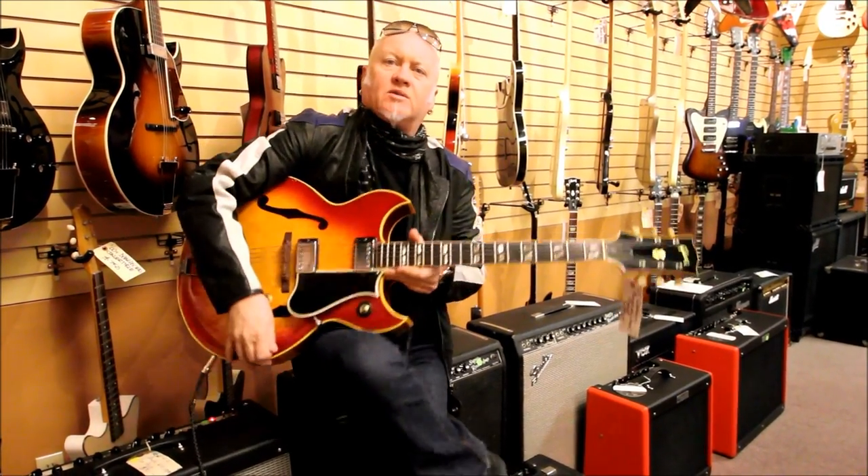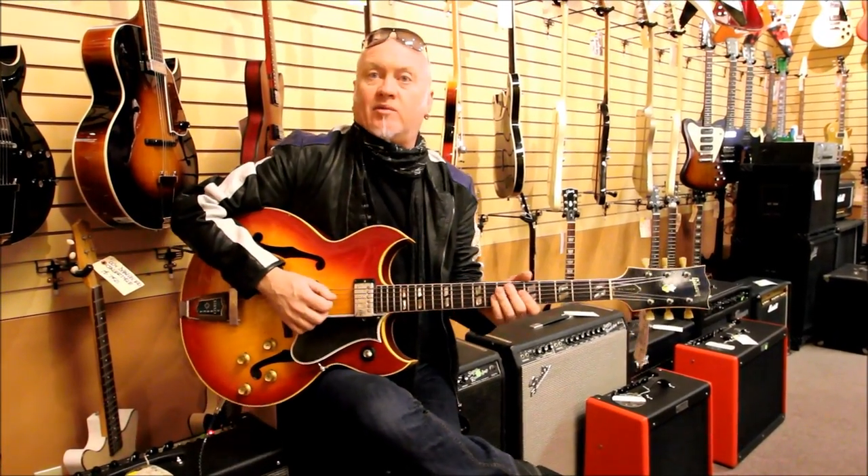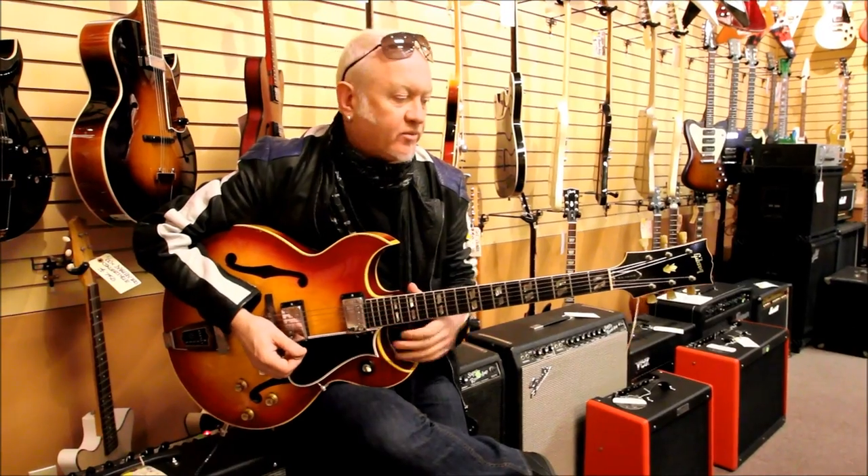Barney Kessel was a really, really amazingly well-known jazz guitarist — first-call chord player. I'm not really a jazz guitarist, so I'm just going to let you know what it sounds like as far as I can.